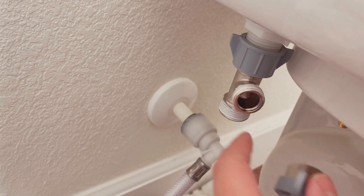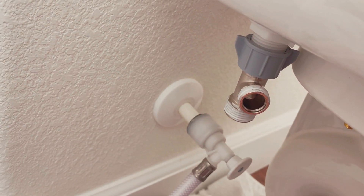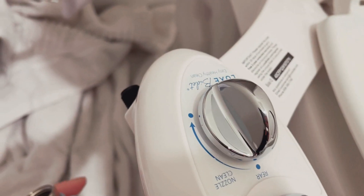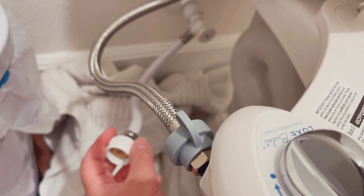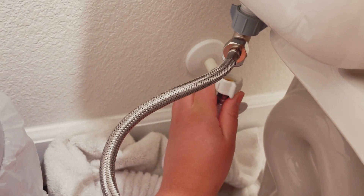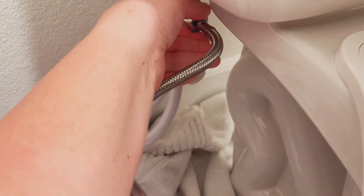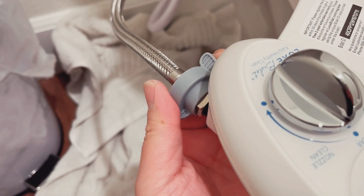Alright, so I've got that on there. I've got a little bit of Teflon tape on each valve. I'm gonna go ahead and install this to this part of the bidet — I've got that now connected right there. Now I just need to put this on the bottom and we're all done.